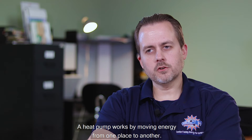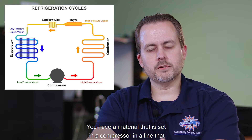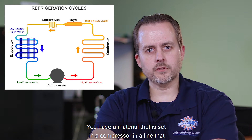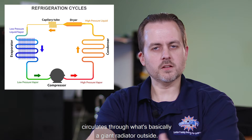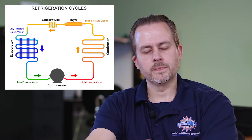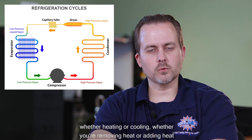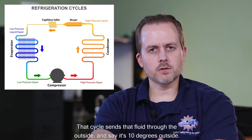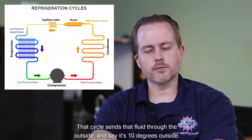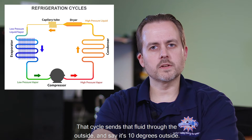A heat pump works by moving energy from one place to another using the refrigeration cycle. You have a material set in a compressor in a line that circulates through what's basically a giant radiator outside. Depending on which way you're going — whether heating or cooling, whether you're removing heat or adding heat — that cycle sends that fluid through the outside.